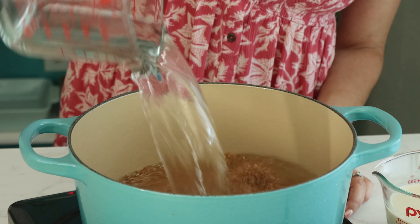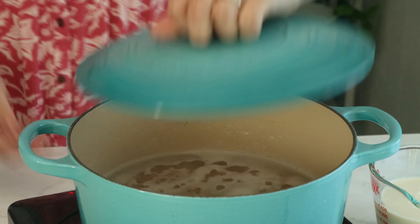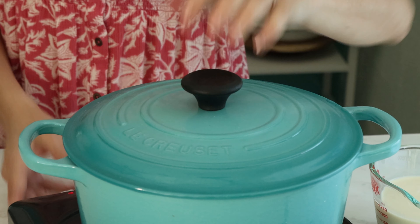Now add water to the pan, stir well, and bring it to a boil. Cover the pot, reduce the heat, and simmer for about 30 minutes.